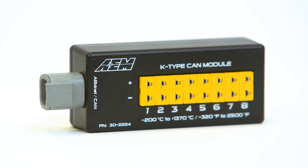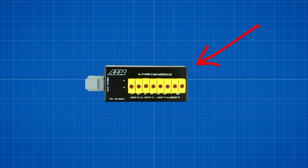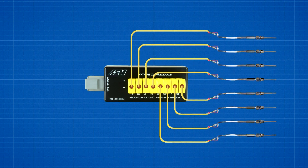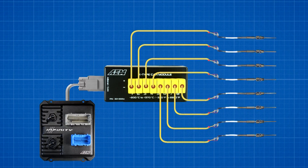Hi, I'm Lawson with AEM Performance Electronics and I'm here with Jason. We're going to show you our new 8 Channel K-Type EGT CAN module. Our new 8 Channel K-Type EGT CAN module allows you to read and record temperatures and transmit those temperatures via a one-plug AEM net CAN bus connection.